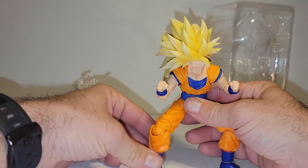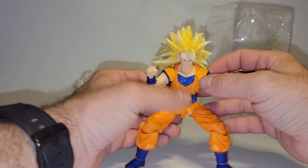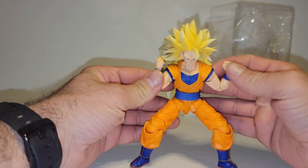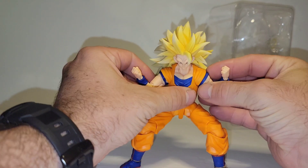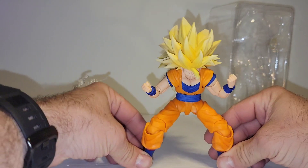It's just way too heavy. So the pictures they had shown where he wasn't using a stand, I'm not sure how they posed them. I have not got him in any position whatsoever. And even look.